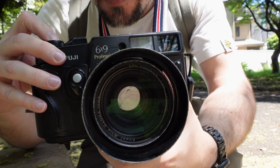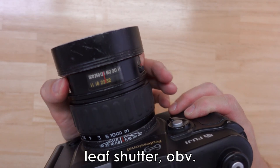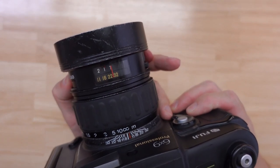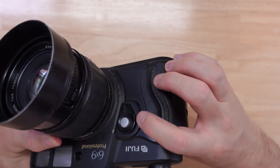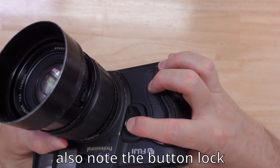The shutter on the GW693 is a Copal lens-mounted shutter from 1/500th of a second all the way down to one second, and it also has a T mode — you open the shutter with one press and then close it again with a second press. It does have a secondary shutter button on the side of the lens as well, which is also very handy.